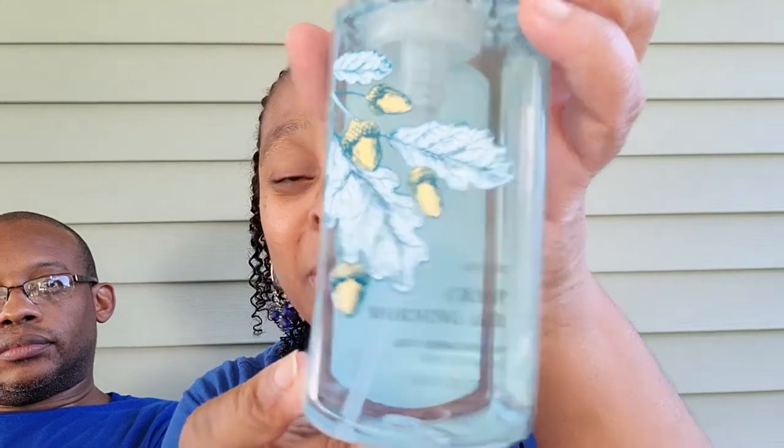Then the next one — y'all know it's one of my faves. This one right here is Crisp Morning Air. I love this one. I'm finished up with my bottle that I took to work, so that's why I needed another one. The scent notes in this are fresh pine, juniper, and juicy pear. I already know how this one smells. I love that one. Let's see what Mr. J thinks. It smells nice. This is definitely a keeper for me — this is going to work with me.